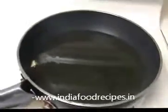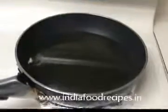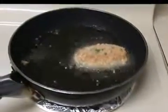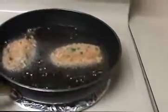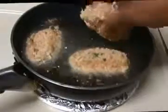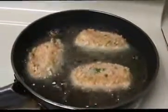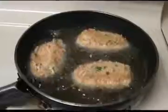The oil is hot, I already checked it. Now let's place every chicken piece one by one. When they get a golden color on both sides, take them out. This is a small pan so three pieces at a time is enough — leave some room so they cook fast. We are getting a golden color now, I'm going to take them out.